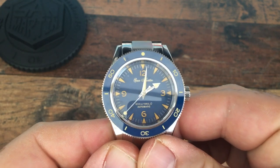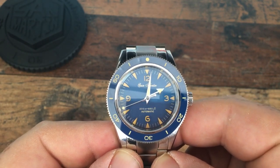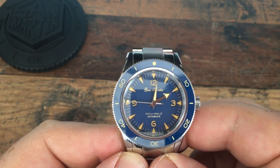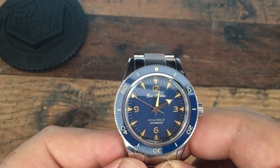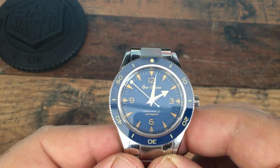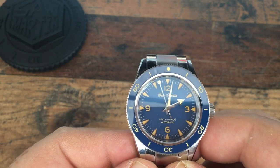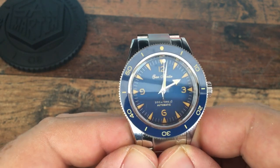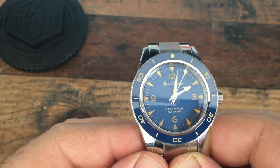I also have some concerns about the lume — we'll put a lume shot up at the end of the video as I usually do. It is C3 Super-LumiNova so my expectations were reasonably good, but compared to San Martin's other offerings I just don't think it holds up as well. Normally the lume on San Martin watches is very good, but on this one I don't think it does the watch any justice.